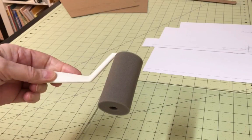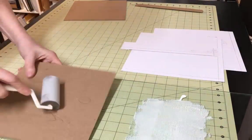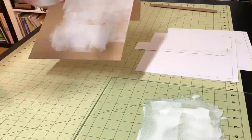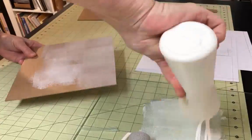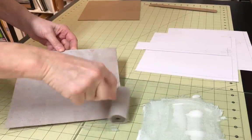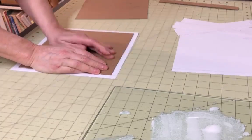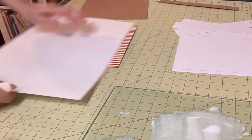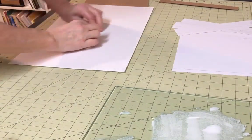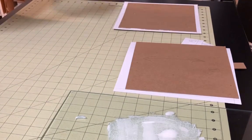For most of the gluing that I do I generally prefer to use a brush, but in this case I'm going to apply glue to the book board instead of the paper, and using a roller to apply the glue works well here, giving me a nice even film of glue. Once you have the glue evenly spread, place the board on the wrong side of the inside paper and press it down firmly. Use a bone folder to make sure all parts of the paper are adhering to the board, and place this under a weight while you work on the next section.